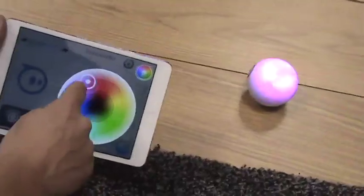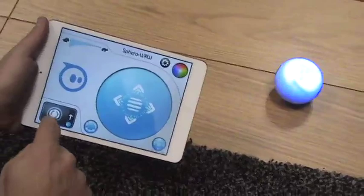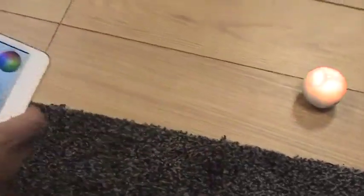You can change any color here. We can even have it do things like change colors on its own or maybe fade between different colors. So as you're driving around, you can have it do a variety of little tricks like that.